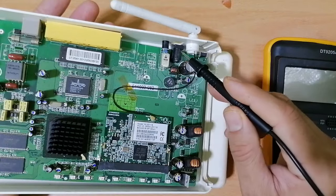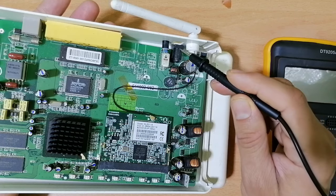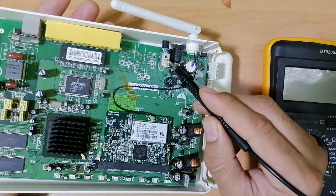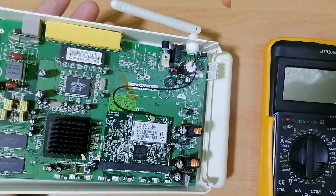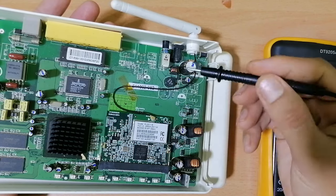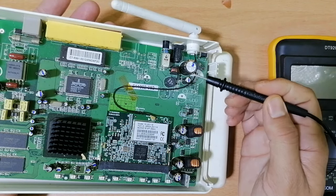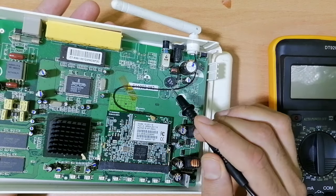Here we have the power supply circuit. This is the DC jack. This is the on/off button. Here we have capacitors — these capacitors are for smoothing the current. This is an electrolytic capacitor. Here we have an inductor, and over here this is basically a fuse.